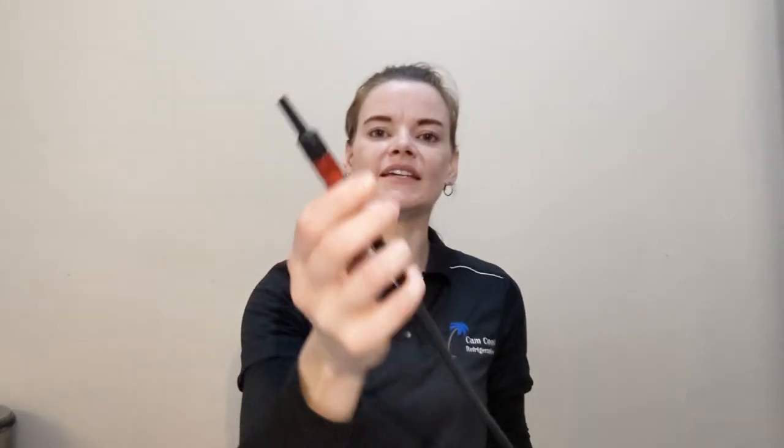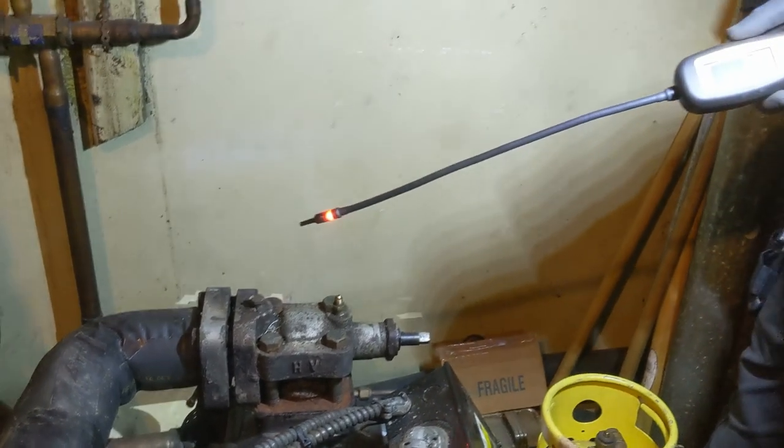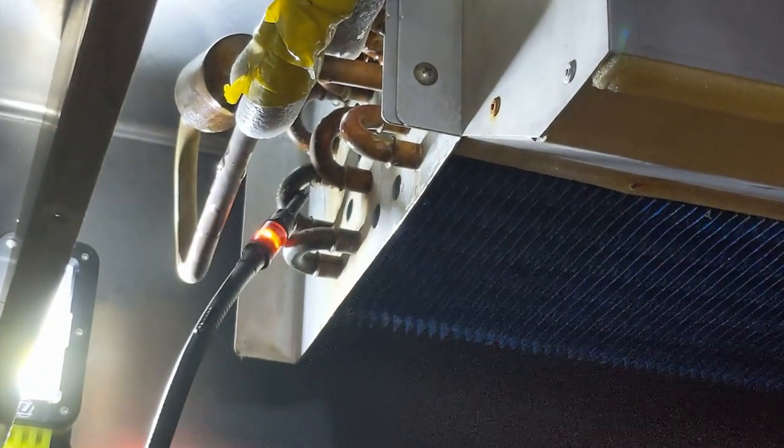One of my absolute favorite features about this particular leak detector is the LED leak detection tip at the end. Most leak detectors will give you an indication on the front display or an auditory noise. This one does both, but it also has this LED tip. So when you're in a dark, loud mechanical room and you're looking towards where you're sniffing, you can actually see the indication on the tip — you don't have to be looking towards the display all the time.